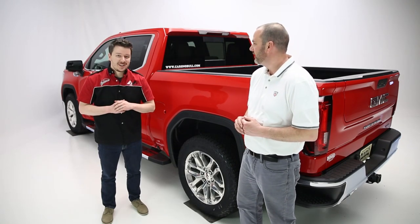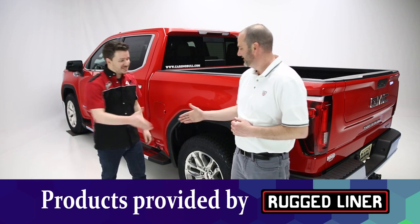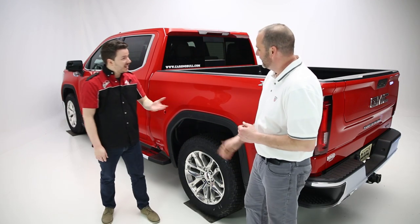Hey guys, Stephen Phillips here back in the garage. Today we're looking at Rugged Liner's rear wheel well liners, and with Rugged Liner we have Todd Limblade. How are you doing, Todd? Doing well, Stephen. Good to see you. Thanks for coming in today. Thanks for having me.